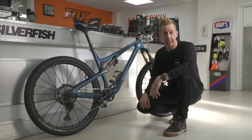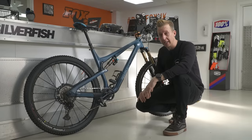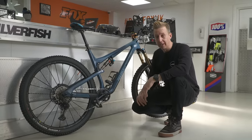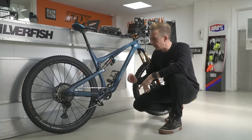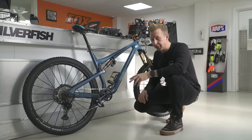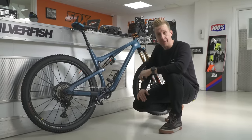If I had a coil shock on my bike, I'd have to be changing the physical spring which goes on the outside of the shock. That means having different springs for different weights that I'm going to go riding with. However, I'm well aware that there are certain performance enhancements to be had for running a coil shock, namely some of the grip, the traction, and that bespoke feel that you get from running a coil shock. We're going to have a look at them in a bit more detail.